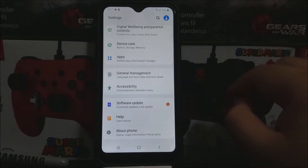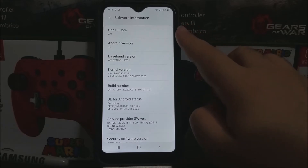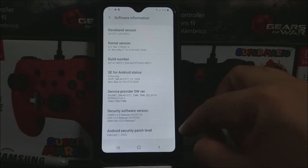Tap where it says About Phone, and as you can see here we have One UI Core 2.0 and Android version 9. The baseband version ends in C1, and we have the Android security patch level from February 1st, 2020.